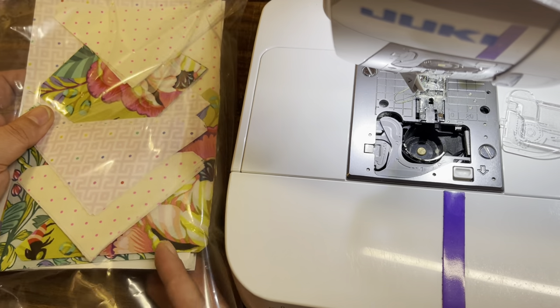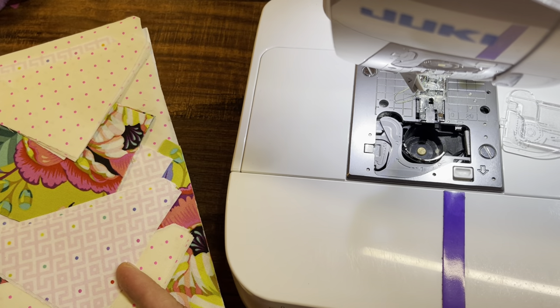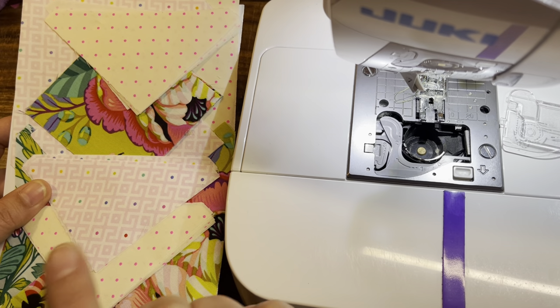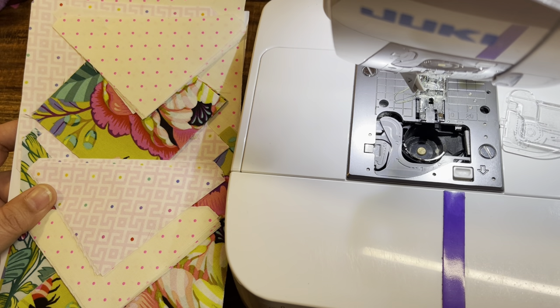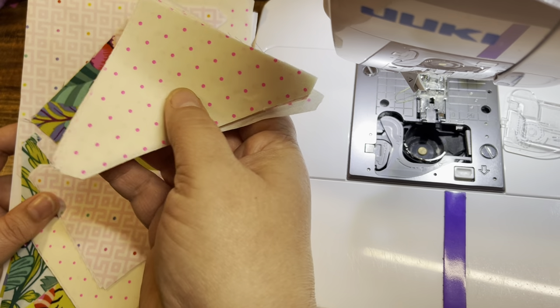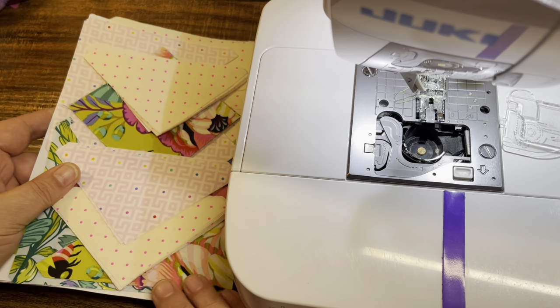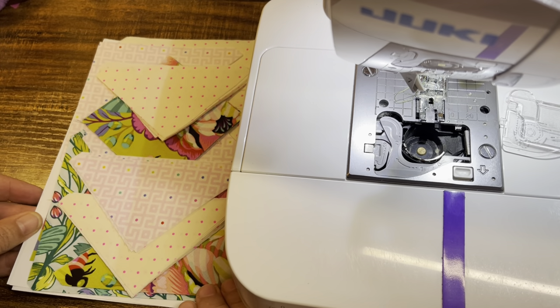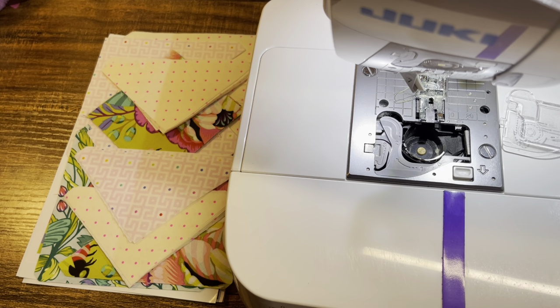If you haven't done a Puzzle Mystery Quilt before, all of the pieces for this entire quilt come pre-cut. They have all of your half square triangle pieces pre-cut, the little squares — it's all pre-cut for you. That's part of the reason why I love it so much. The other reason is the amazing colorways they have available. So many that it's so hard to choose — so hard to choose!